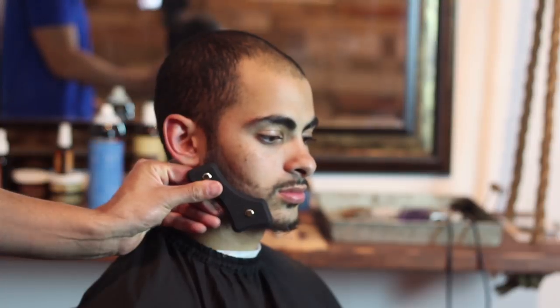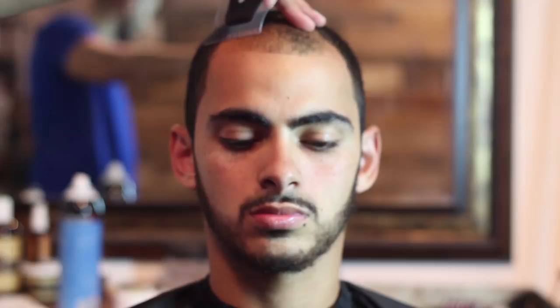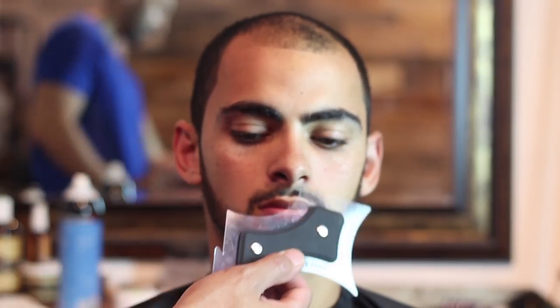This tool is called the Cut Buddy. As you can see, you can apply that on the sideburns, the beard, the headline, and all the edges of your face basically. This will help you guys have that nice straight guideline when using your outliner or whatever machine you have — but I recommend using a T-outliner with it. This is basically gonna stop you from messing up your beard or whatever.